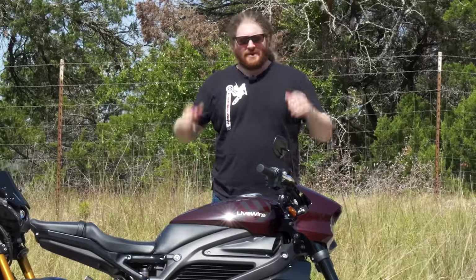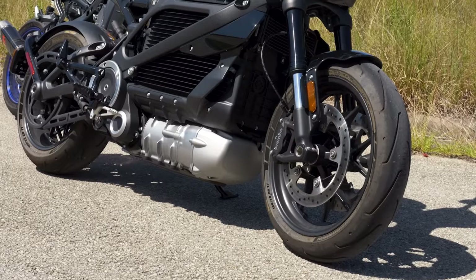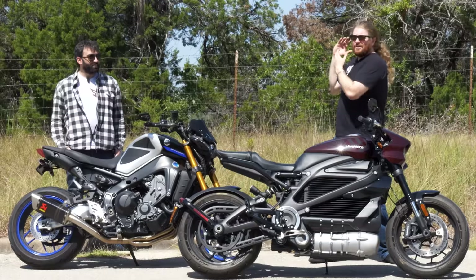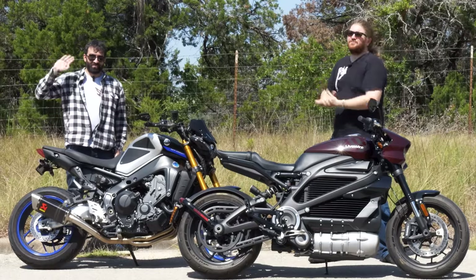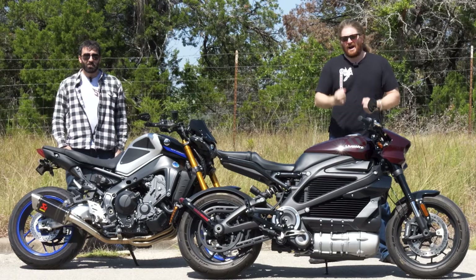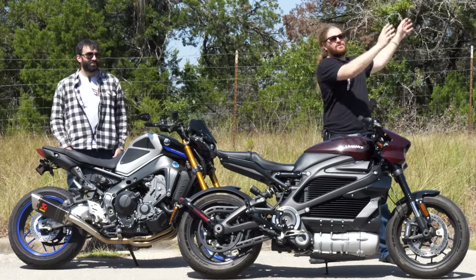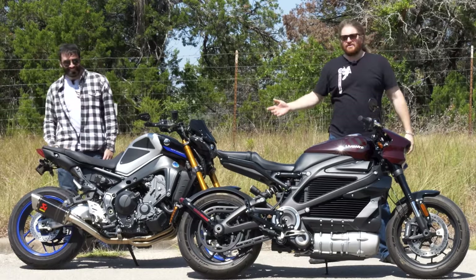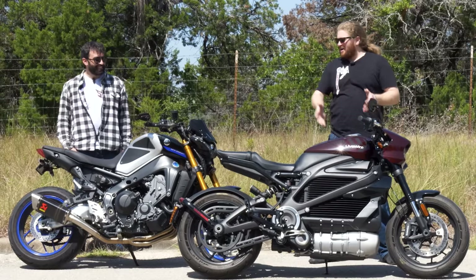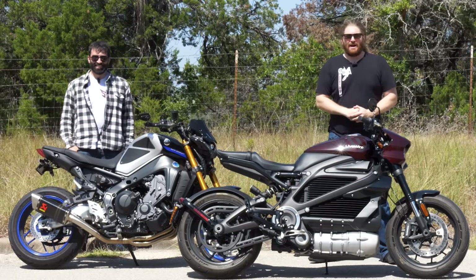What's going on, everybody? Welcome back to the show. Today we've got something fun. Livewire sent me their One here. Since you've heard me say a lot of stuff about electric bikes, I wanted to get somebody on the channel who has not ridden electric bikes on the street before, so you can get a raw first impression of what it's like the first time you hop on an electric bike. So I dragged my buddy Ben out here — found him on the street corner with an MT-09 — and we're going to see what a dyed-in-the-wool MT-09 SP simp has to say about the Livewire One.